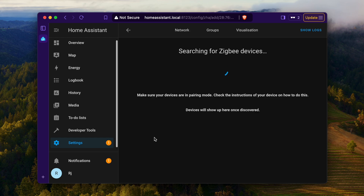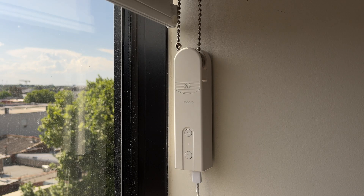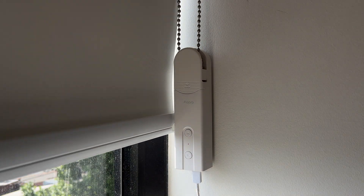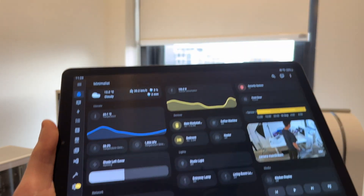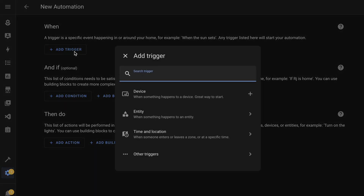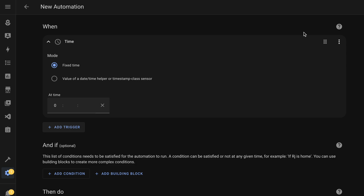I started the Zigbee discovery process and put the devices in discovery mode. They showed up immediately on the dashboard, and the devices are now integrated into my home network and ready for use. It was fun testing them out, but I don't want to press a toggle switch on the dashboard every time I want to use them. I want them to automatically close when it gets too hot and open when it starts to cool down. This meant that I needed to integrate sensors into my server. Home Assistant can operate the window blinds on its own by watching a specific data point.